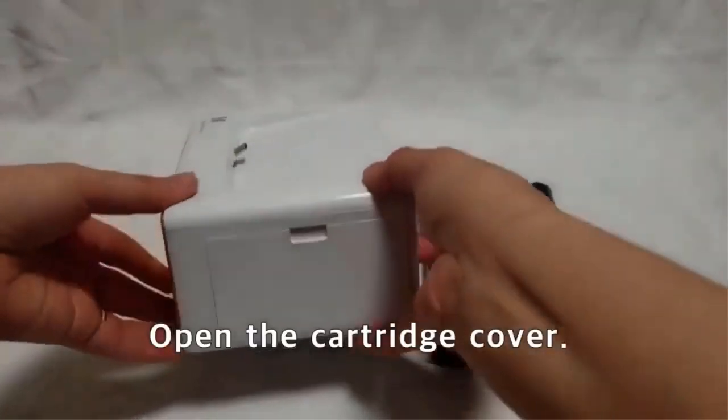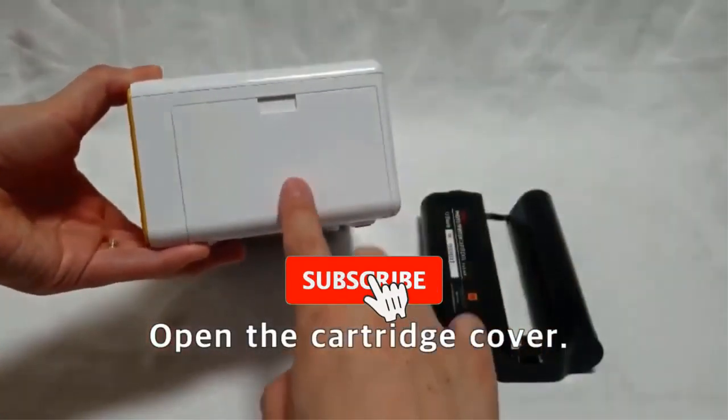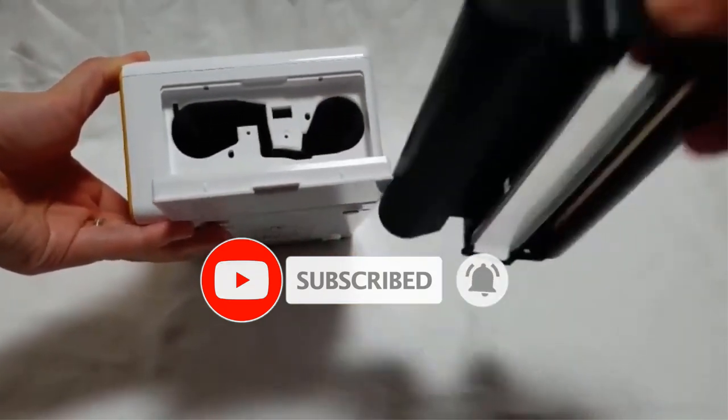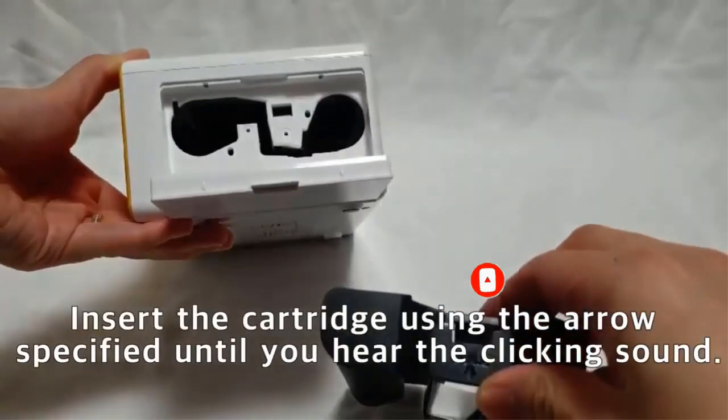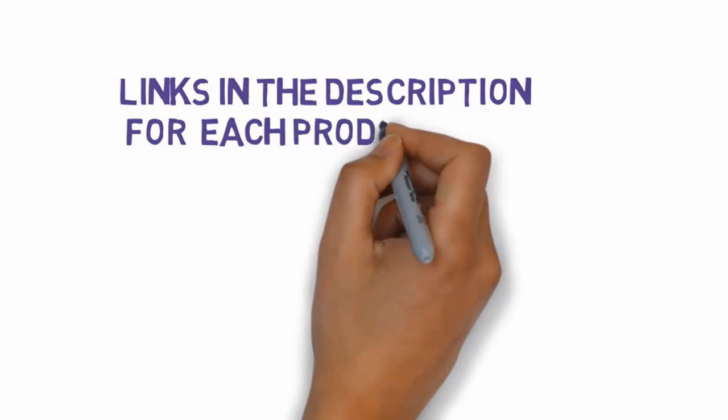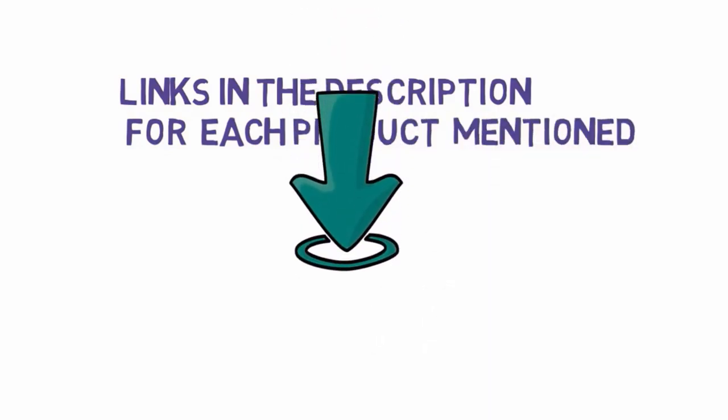Are you looking for the best 4x6 photo printers? In this video we will look at some of the best 4x6 photo printers on the market. Before we get started, we have included links in the description, so make sure you check those out to see which one is in your budget range.